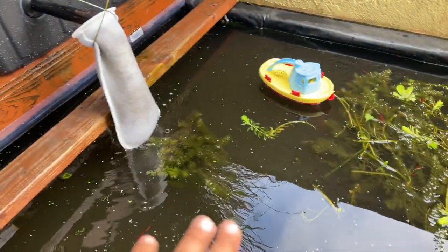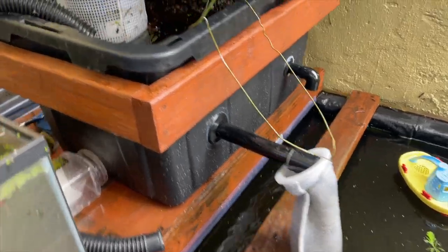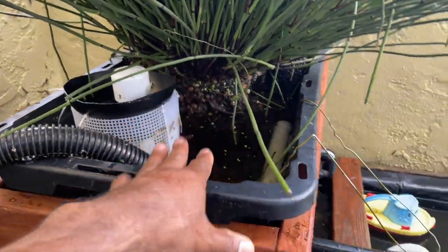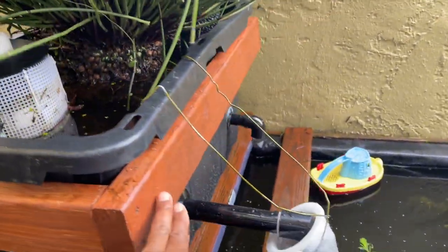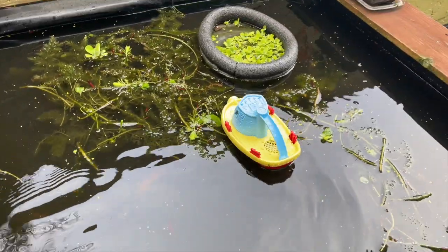Same day — here's a temporary filter sock holder; I'll make something nicer in the future and I won't run it all the time, just when I want to do polishing. Here's how the filter works: water pumps in through the pump, into the filter, rises to a certain level, goes through the strainer, back down, and then there's lots of biological filtration. The second one is an overflow — when it rains or if the primary gets plugged, once the water level rises high enough it drains through the secondary.